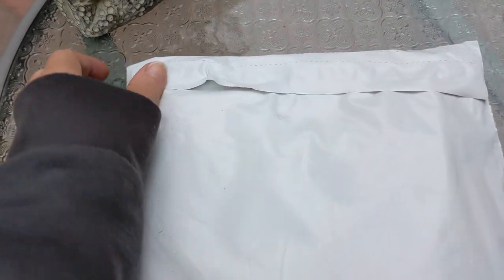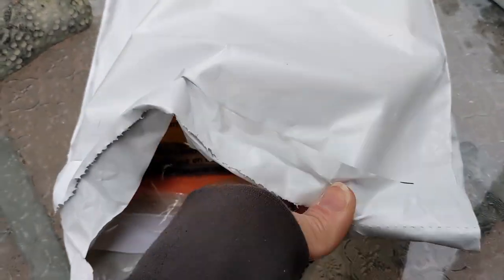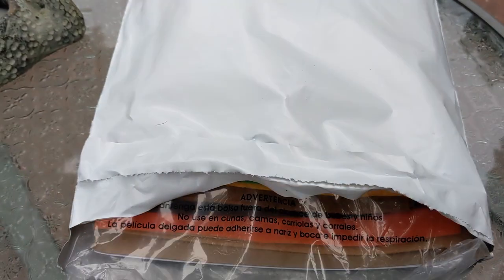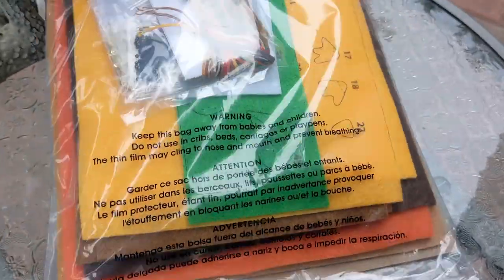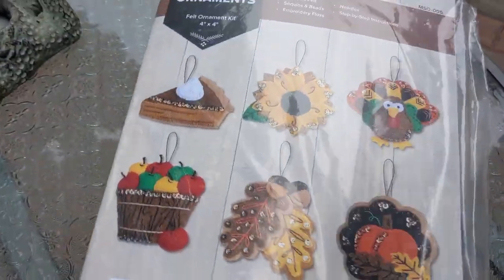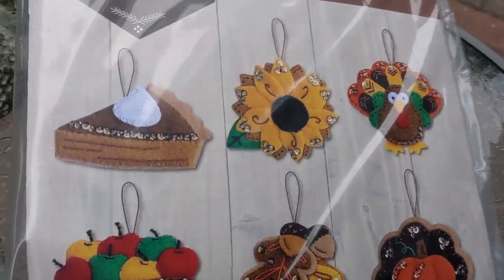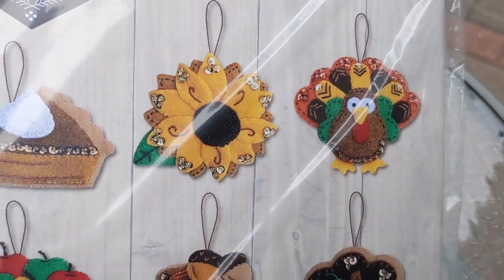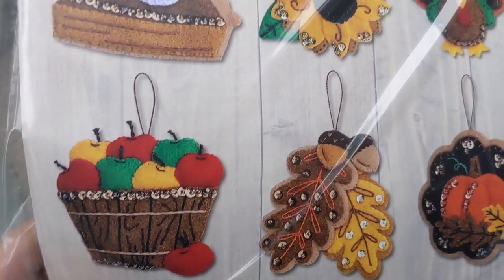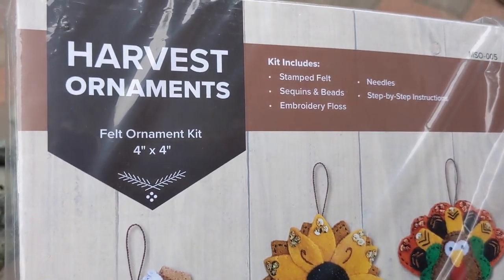I'm going to try to do this while holding my phone in my hand, which might not work out. Let's see which one it is — Harvest Ornaments! Oh my gosh, look at those: pumpkin pie, turkey, sunflowers, fall leaves, basket of apples.